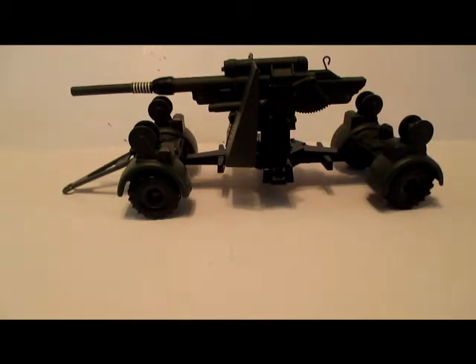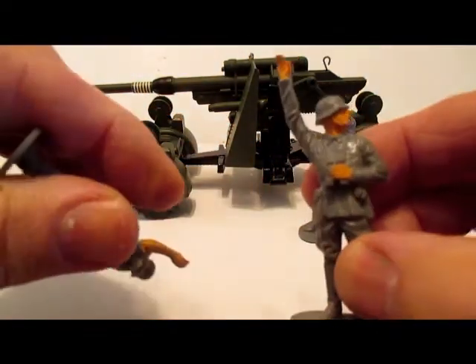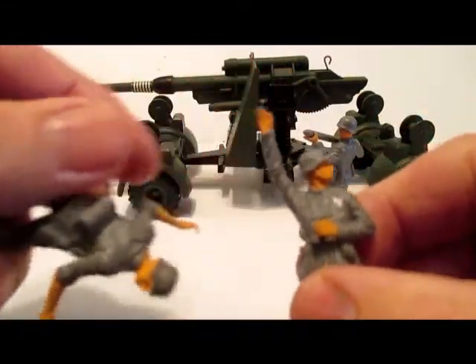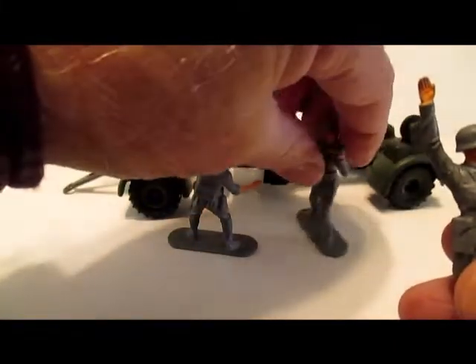The 88mm flak gun was in the series from 1975 to 1979. It also came out numbered as set number 668 — the mobile gun with crew — and that was from 1978 to 1980. I think I showed some of the crew in that video, but here they are again: the officer, gun layer, and loader.